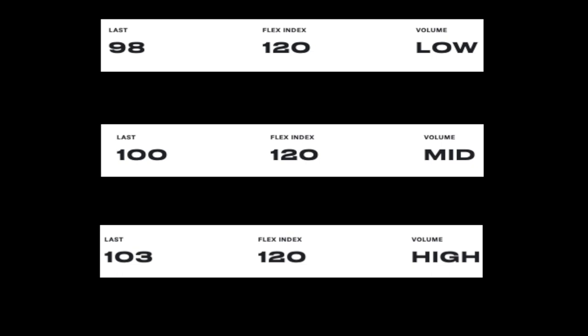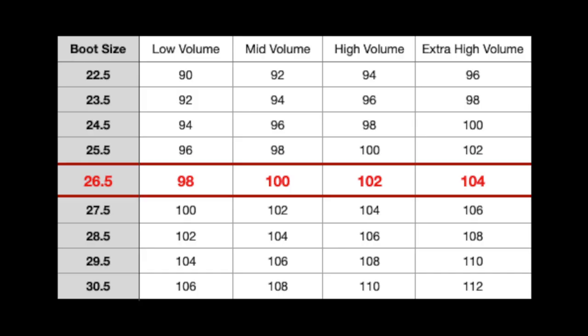Along with foot length, another key sizing element is how wide your foot is — this determines the last of the boot. Lasts are stated in millimeters, commonly 98, 100, 102, or 104mm, or sometimes described as low, mid, or high volume. Lasts are referenced off a size 26.5, and every time you go up or down a size you gain or lose two millimeters. So if your foot is 104–106mm wide but you have a longer foot, you do not need a wide-fitting boot, because that width is actually average for that foot length.